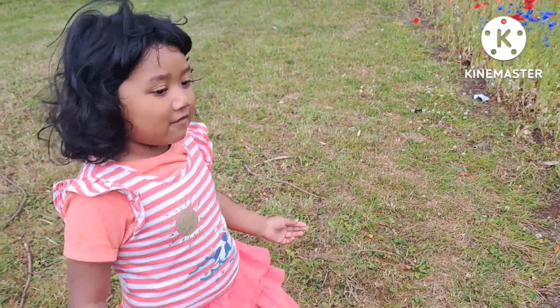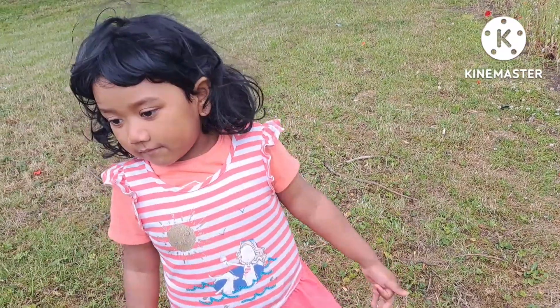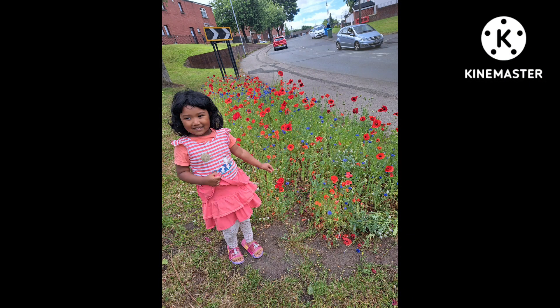We can see the flowers. It's Independence Day.